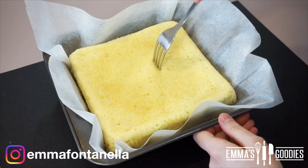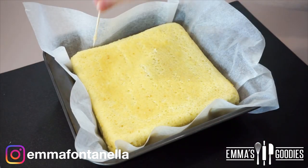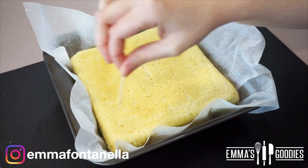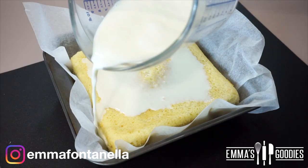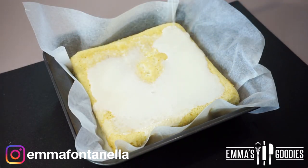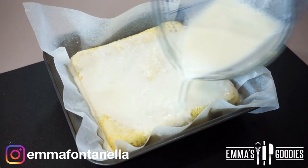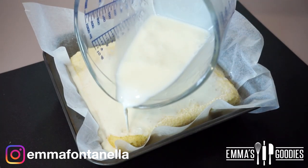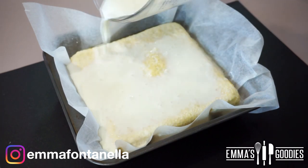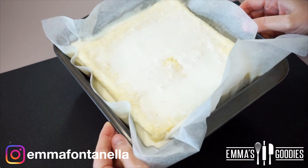Transfer the cake back into its pan — I like to leave the parchment paper as it makes it easier to transfer to a serving plate. Using a fork or toothpick, poke some holes into the cake, then pour your milk mixture over it. This is a lot of milk, but the cake needs it, and this is why it's so important to use a sponge cake. The cake needs to sit for at least an hour to absorb all that deliciousness.